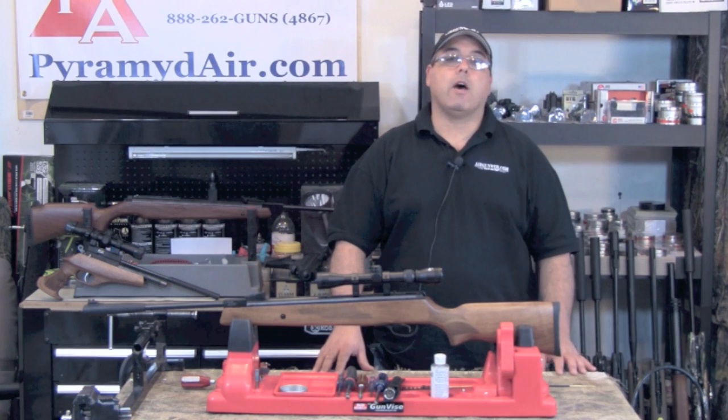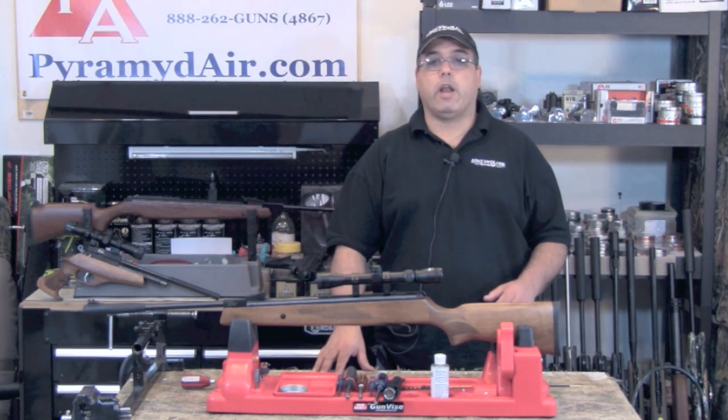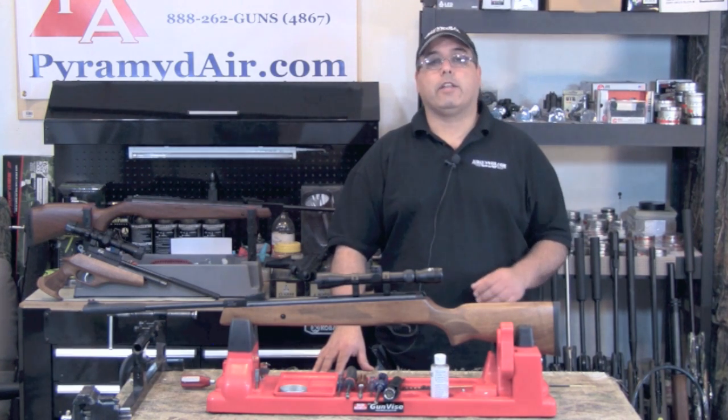The .22 caliber Hotsan Model 95 should be on the short list for most folks looking to hunt small game with an air gun. It delivers power with accuracy, making it very effective.